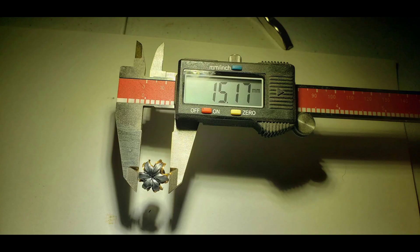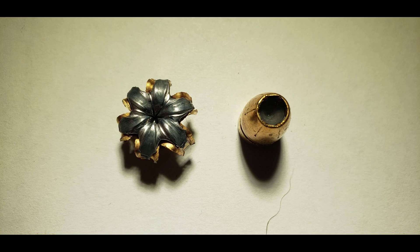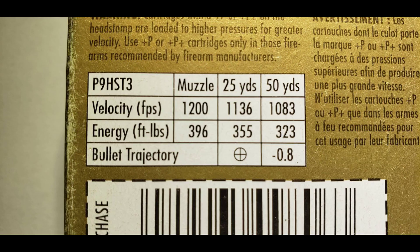I wasn't expecting this round to perform any differently. It expanded well, lost no weight, and penetrated deeply. I loved digging Federal flowers out of my gel, and this was the perfect test to return to 9mm with, as it's one of the most requested by you guys. When compared to the label, the velocity and energy was almost spot on, though my readings were actually higher than advertised.